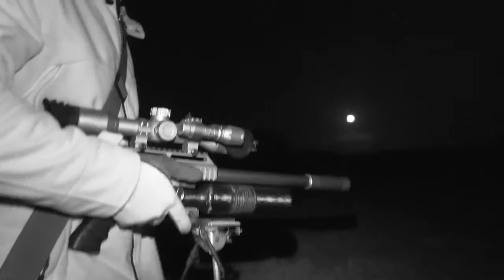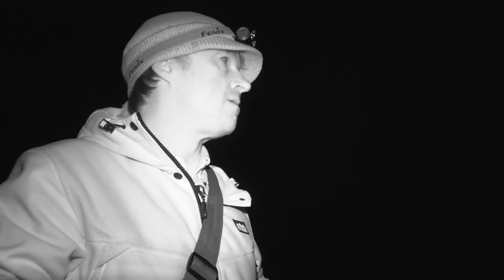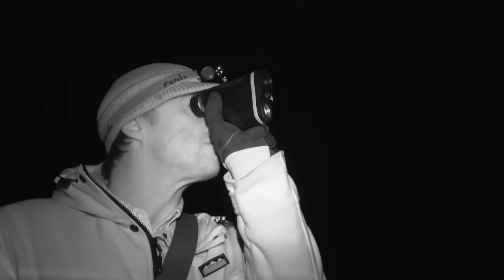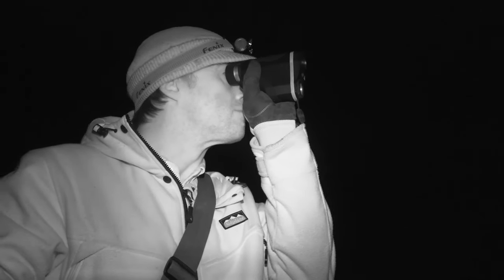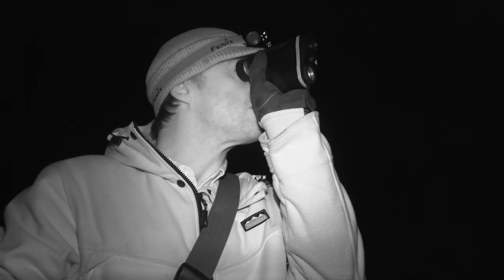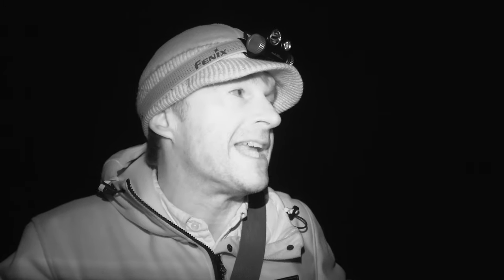Let's have another check. Okay, there are a few out — we're going to need to get a lot closer, so I'm going to stalk in a bit and then have another look.